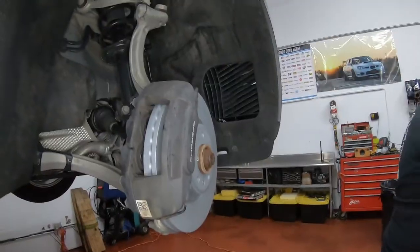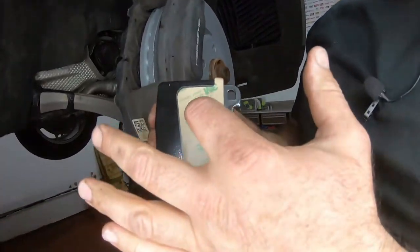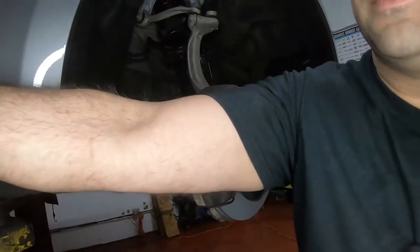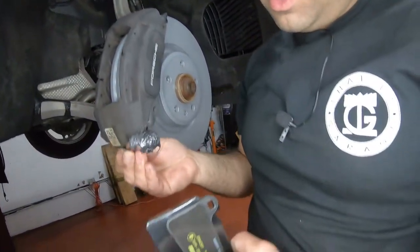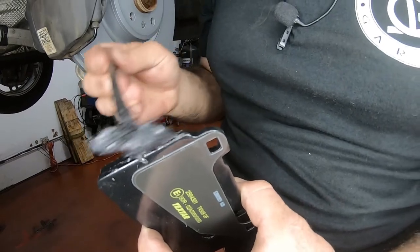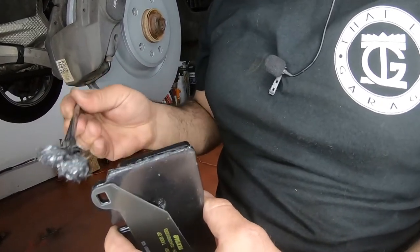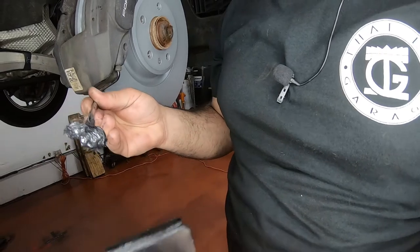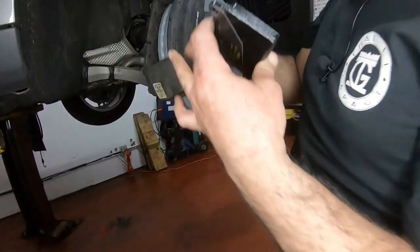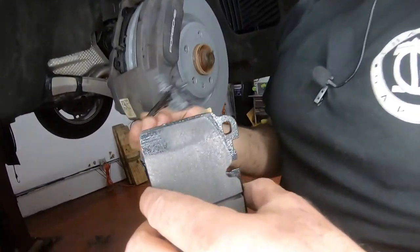Now it's time for our brake pads. The bigger piece of shim goes on the top — take off the sticker backing. This is the metal backing and this is the brake pad — you don't touch the brake pad surface, you just rub some NTC grease on the metal side. If you get a little bit on the pad it's not the end of the world, but try not to. This is where the pad slides in and out on those two points, so make sure to lube both of them up and slide it in.